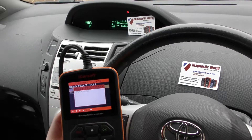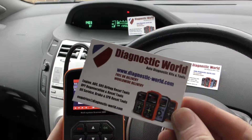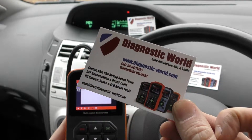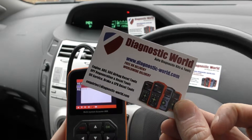So it's all thanks to the iCarsoft i905 kit. As I say, it is available at Diagnostic World — www.diagnostic-world.com. I'll put the link to this kit in the description below this video. Thanks very much for watching and I hope this helps.